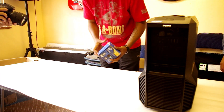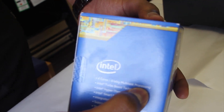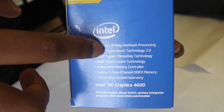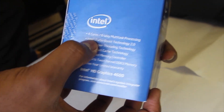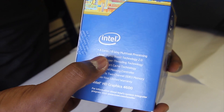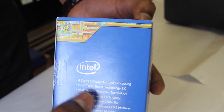Oh, you want to see the specs? Sure. We've got four cores that split into eight-way multitasking — so four physical cores that your computer will see as eight cores. You also have Turbo Boost, which is the CPU's way of overclocking itself automatically, and Hyper-Threading, which handles the multitasking functionality.